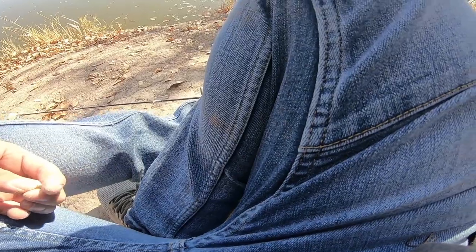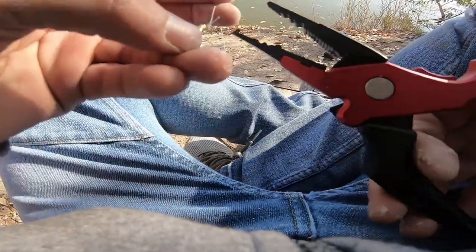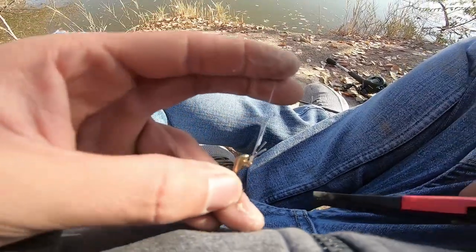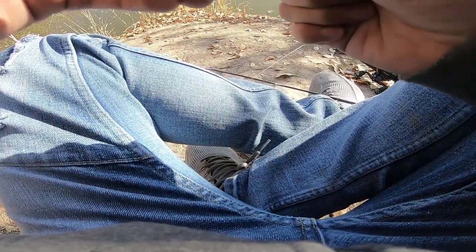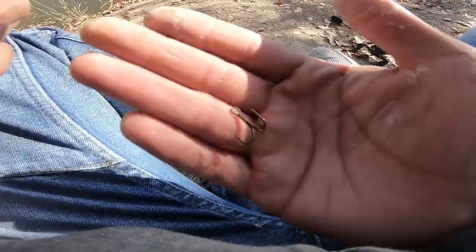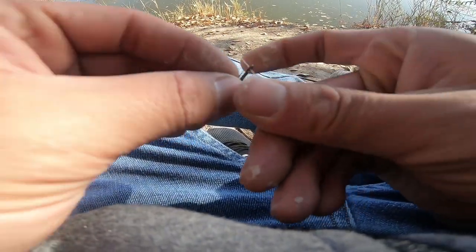I'm having issues with this little hook — the bait's really not staying on. I wanted to use something small to make it easier for these fish, but it's not working. So I'm just gonna cut the line with this little line cutter. I'm gonna use a treble hook instead since I can't really get the bait to stay with that little jig hook.